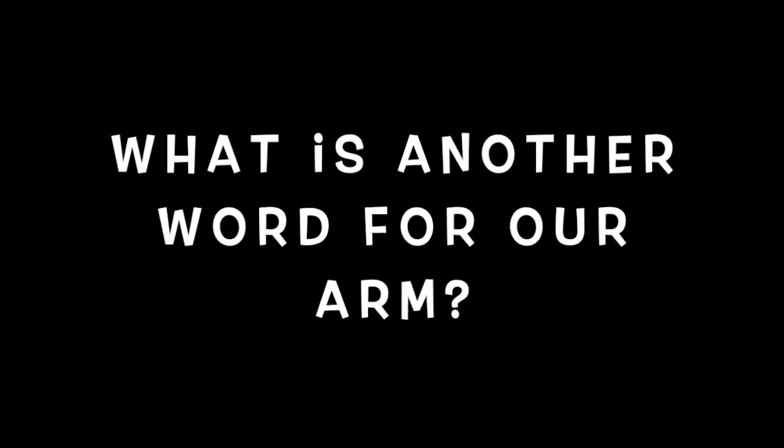Let's take a short little break so you can catch your breath. What is another word for our arm? Is it A, branch? B, limb? C, stick? Or D, twig? If you guessed B, limb, you are correct.